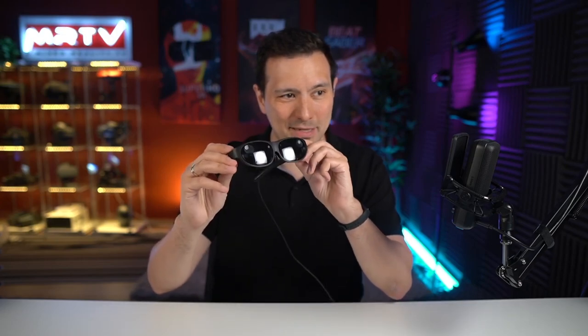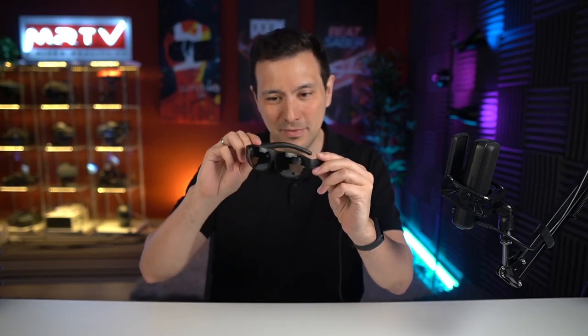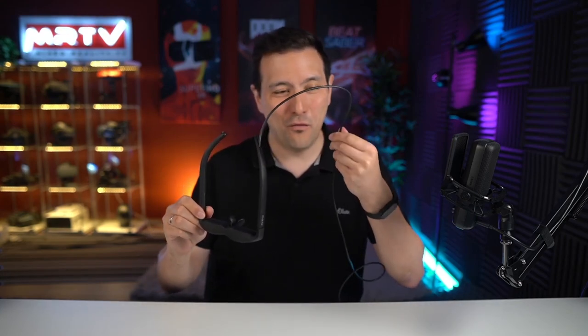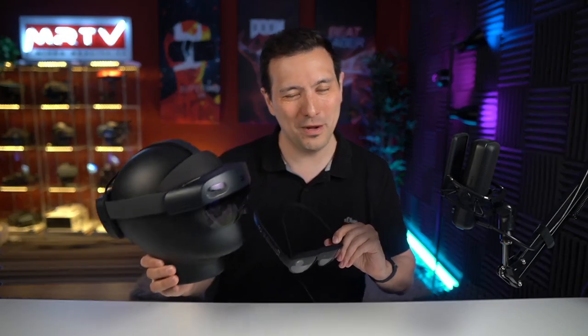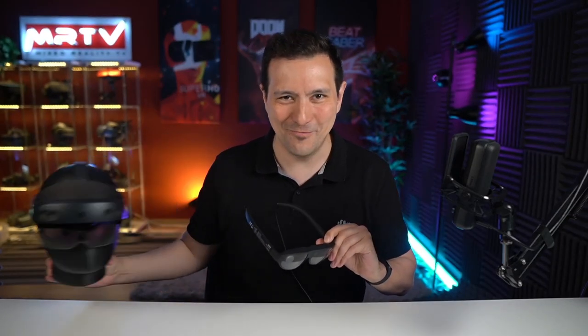This was the unboxing of the Nreal Light Consumer Edition. And I must say, this does look good. These look just like normal sunglasses if it wasn't for this cable. But if you directly compare it with the HoloLens 2 from Microsoft — well, I believe I can wear the Nreal outside in public transportation, whereas I don't think I would do that with the HoloLens.